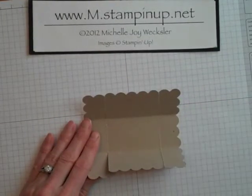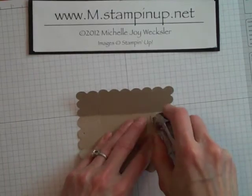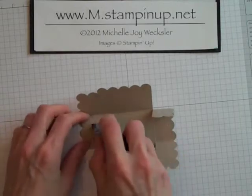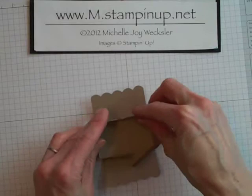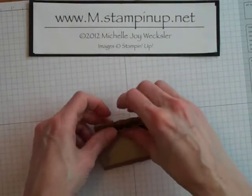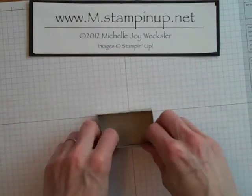Now we're going to adhere our box together. I'm going to use some Snail — you could also use your Tombow Mono Multi Adhesive. I'm just going to fold in these flaps and add Snail on the back side of each flap, then bring the flaps in, pull this one up, and press to adhere. Same on this side as well. Now we have our little box nice and together, and we're going to go ahead and add our handle.